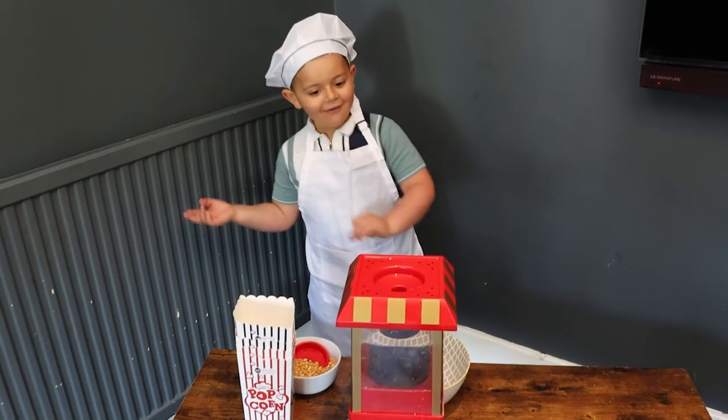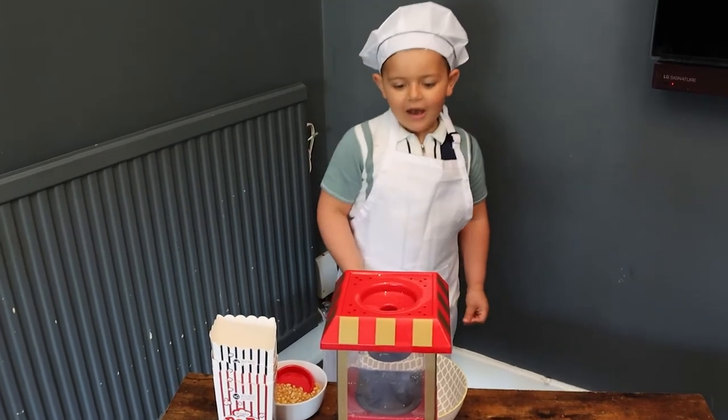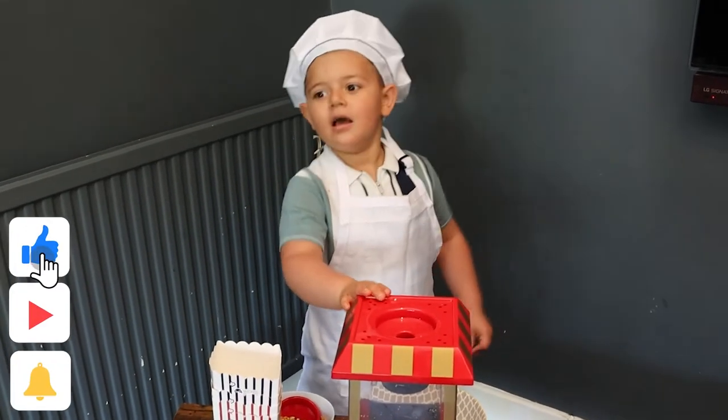Hello guys, I'm going to show you how to do popcorn tea. Boom!